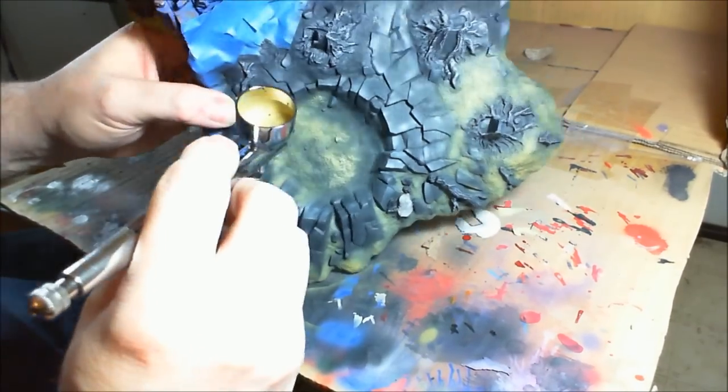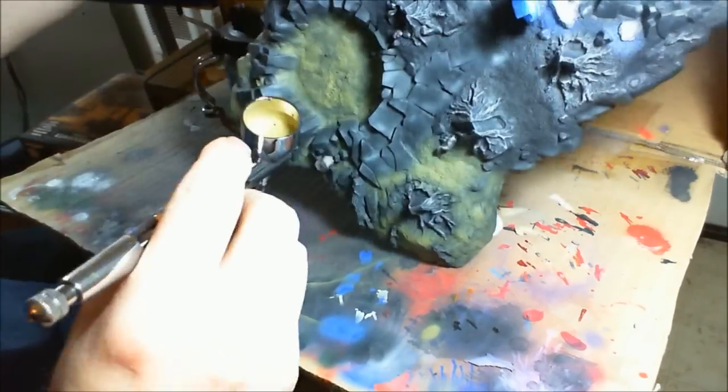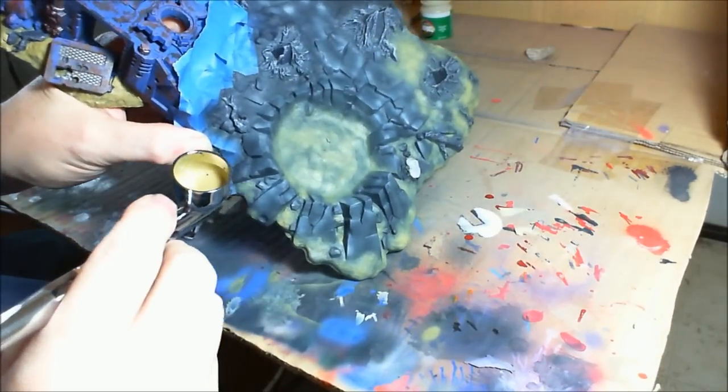So that's what we're doing — just going to go over and start the airbrushing. Sit back and enjoy the show.